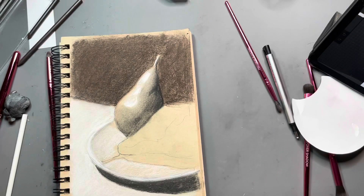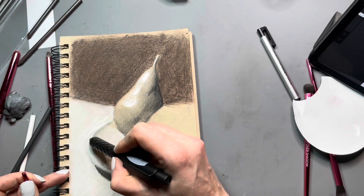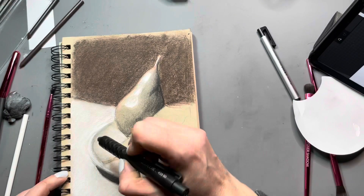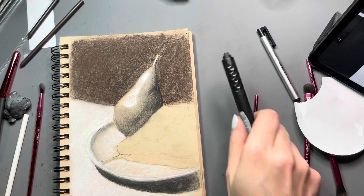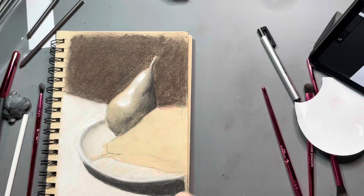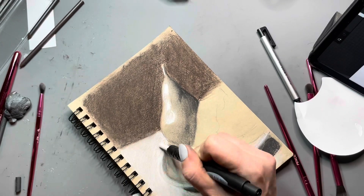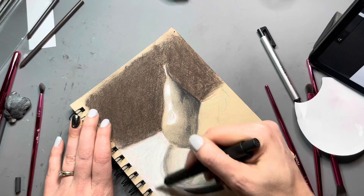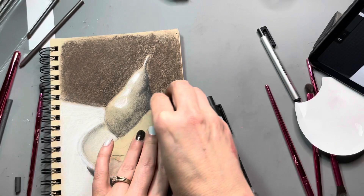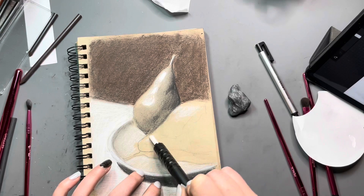They come in the same size sticks as these, so they'll fit right into my clutch pencil. These makeup brushes did a great job giving me a nice soft blend for the plate underneath these pears. If you don't have spare brushes — either makeup brushes or spare paint brushes — you could always use your finger. I ended up using my finger a little bit. You can use a tissue, a tortillon stump. There's all sorts of things you can use to blend out charcoal.